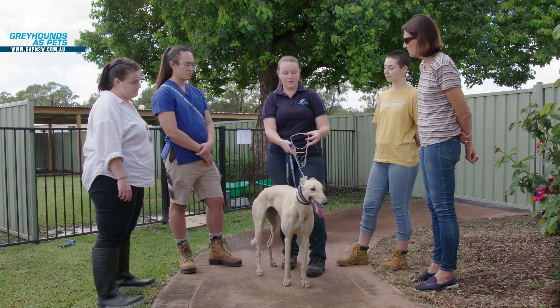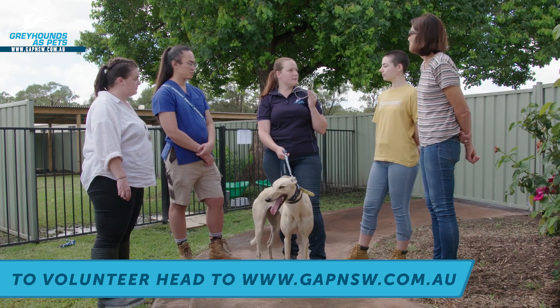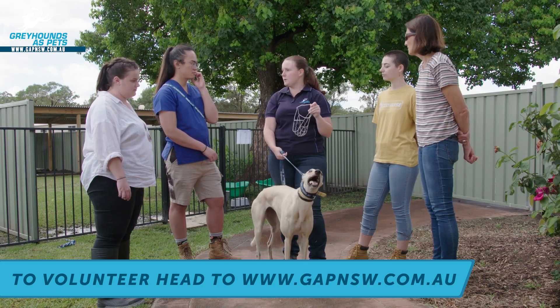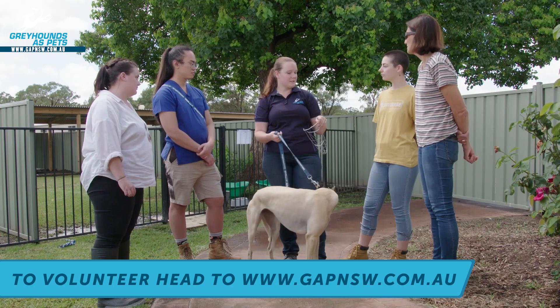The other thing you might need to do while you're here is pop a muzzle on the Greyhound. Now in New South Wales, the current law is that Greyhounds don't need a muzzle on while walking. However, when we take our dogs out for walks in places like Richmond and Windsor, we pop a muzzle on just because we're getting to know them and we want to make sure that everyone's going to be safe.